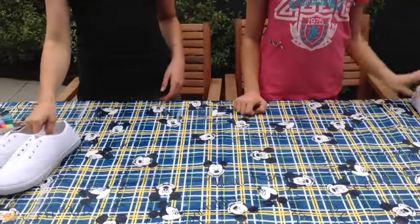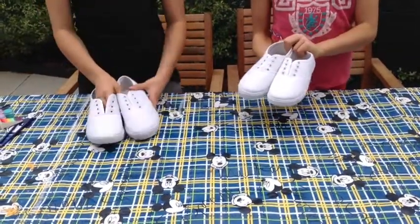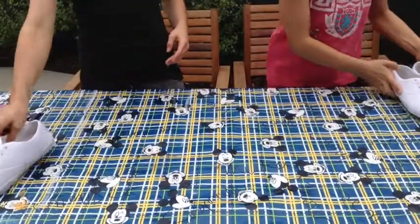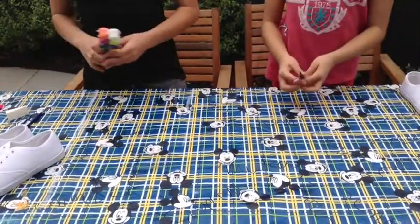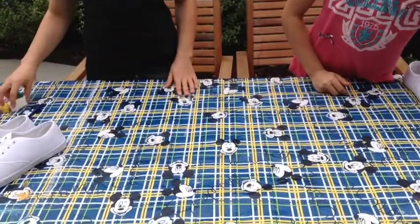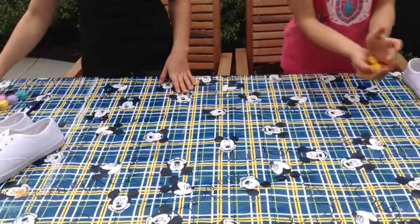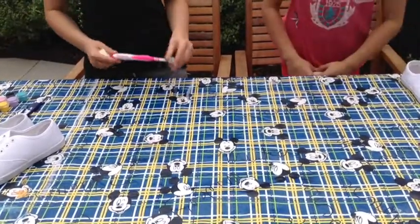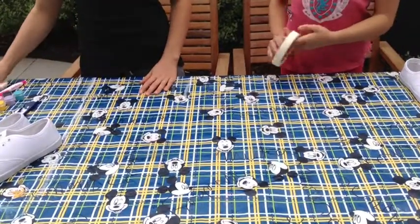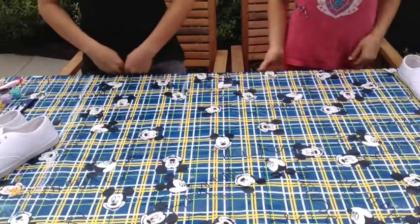Now we're moving on to the shoes. I'll be doing galaxy ones and I'll be doing the American flag. For this project you'll need white or black canvas shoes, paintbrushes, and fabric paint or fabric markers. For the American flag shoes you'll need star stickers, and for the galaxy shoes you'll need a toothbrush, a sponge, and tape.